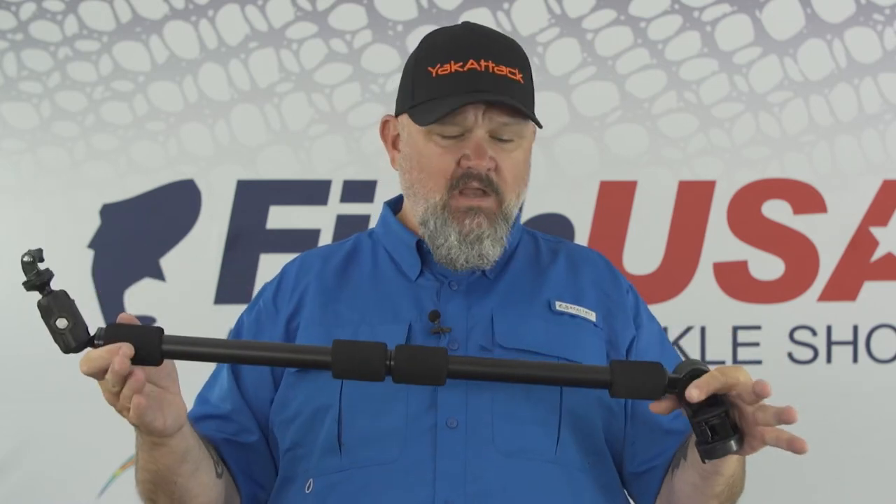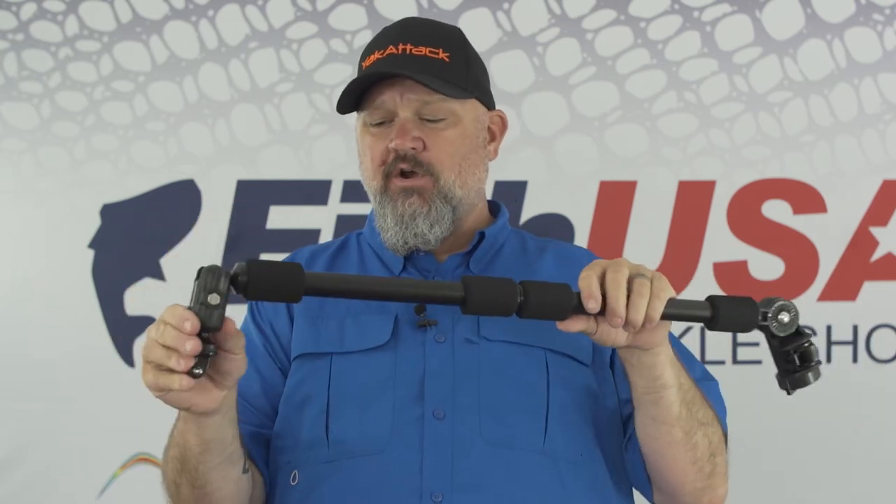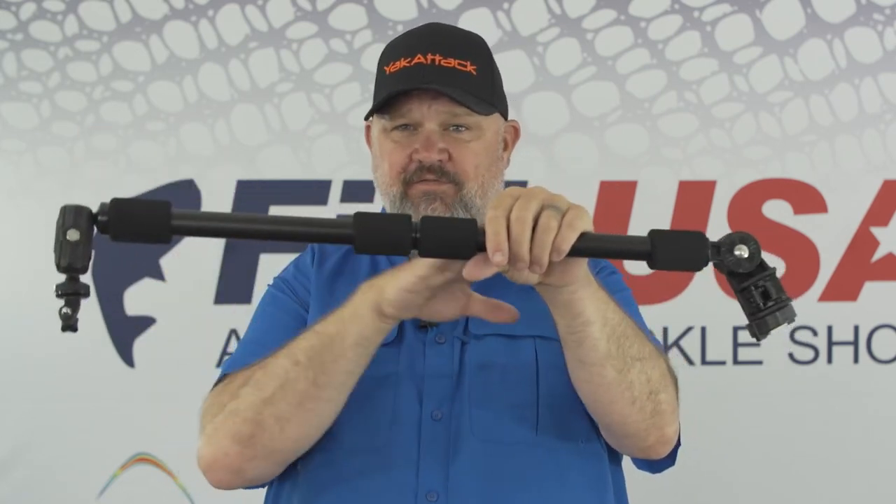That's the Panfish Pro — the workhorse of filming, the intermediate option. This thing is pretty much on my boat at all times, maybe stuck in the front hatch or laying in the tank well next to my black pack. Here's another pro secret: I like to put an underwater camera on it and just throw it out in the water — the weight of the camera and mount balances it out and it floats nice and horizontal. I've used this for underwater shots where I throw the lure and reel it past the camera, and for release shots where I just throw it out to the side of my kayak, do my release, then grab the pole and put it back. It's really versatile and allows you to get very creative with your content.